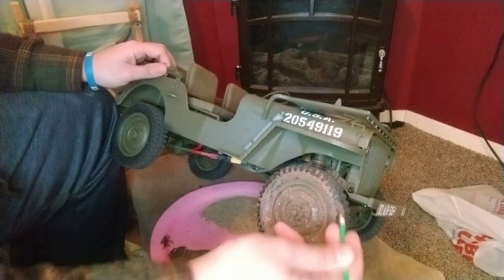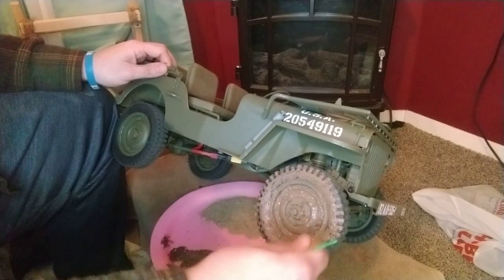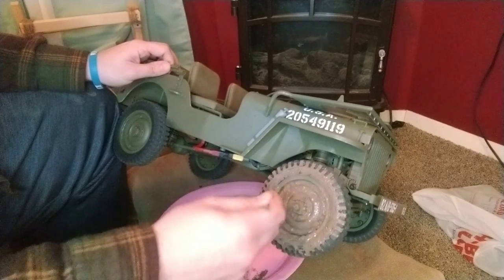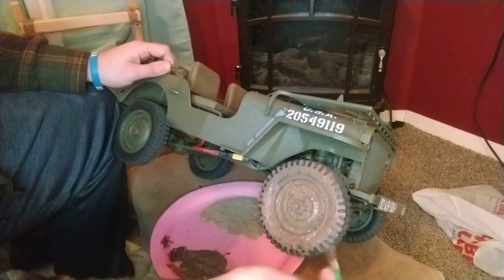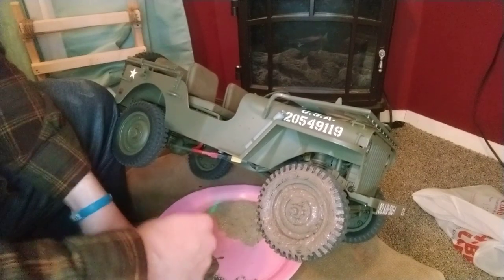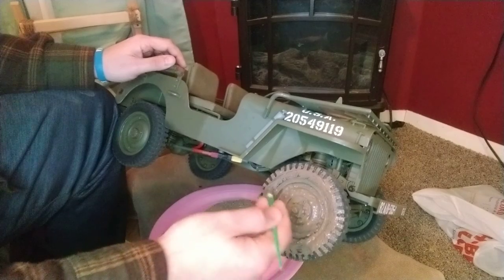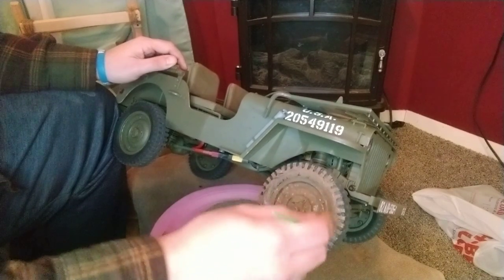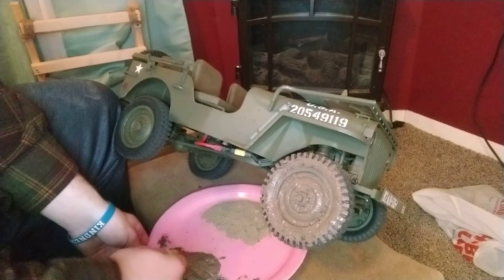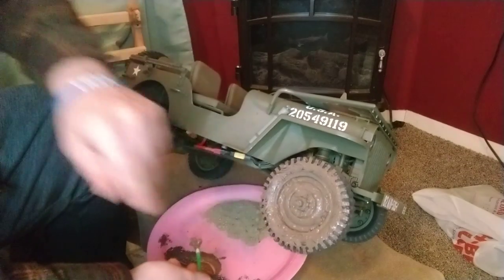Now, if you were actually driving this Jeep full scale, your GI back in the time period would clean off the vehicle as part of regular maintenance. But that's not what we're going for here — we're just going for fun. I'm not going to put any mud on the tread, since this is an RC Jeep and it moves — that's just gonna come off. I use reference photos of the Jeep. Sometimes the tread gets kind of washed off, but the rest of the outside stuff doesn't.